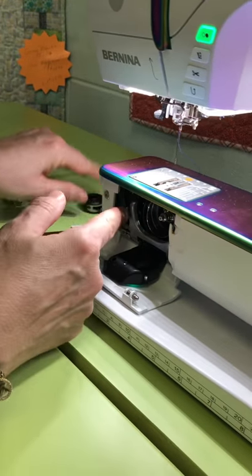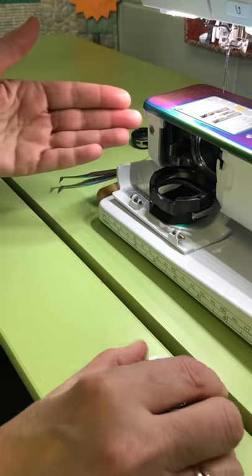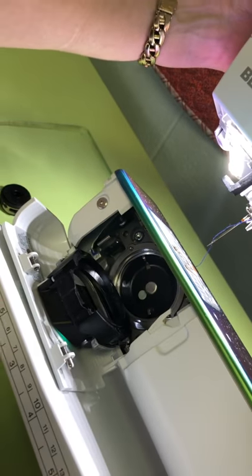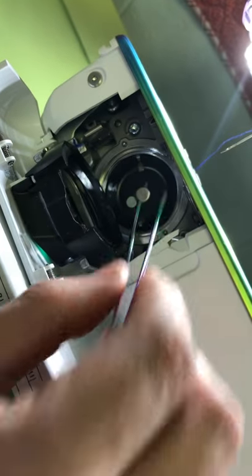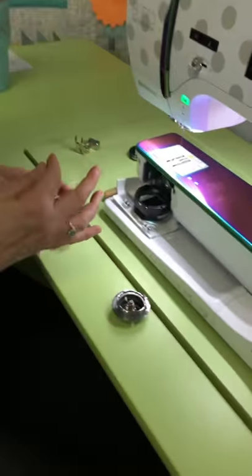You're going to take out that bobbin, take out that hook — there's your hook — take everything out. Then get down in here and look: you see those two little silver things right there? You're going to make sure there's no thread wound up around those, nothing tied in there. Clean all of that out and make sure there are no threads caught up in there anywhere.